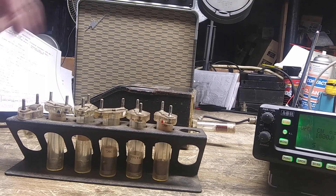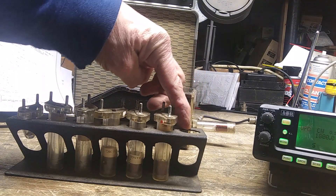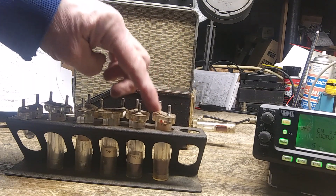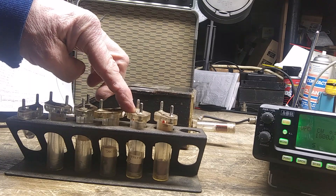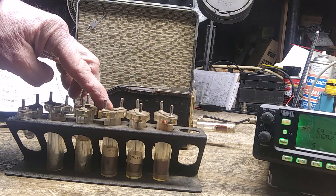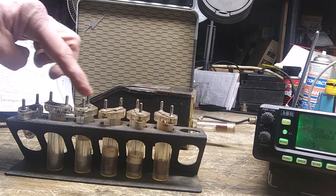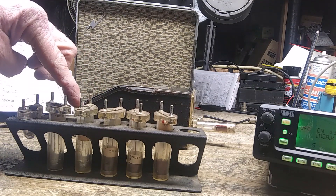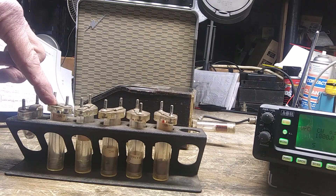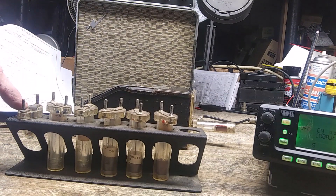There are seven coils, labeled A through G. Coil A covers 1.7 to 4.5 megacycles, B is 2.9 to 7.5, C is 6.4 to 16 megacycles, D is 13 to 32 megacycles, E is 25 to 60 megacycles, F is 60 to 150 megacycles, and G is 140 to 300 megacycles — so it goes up pretty high.